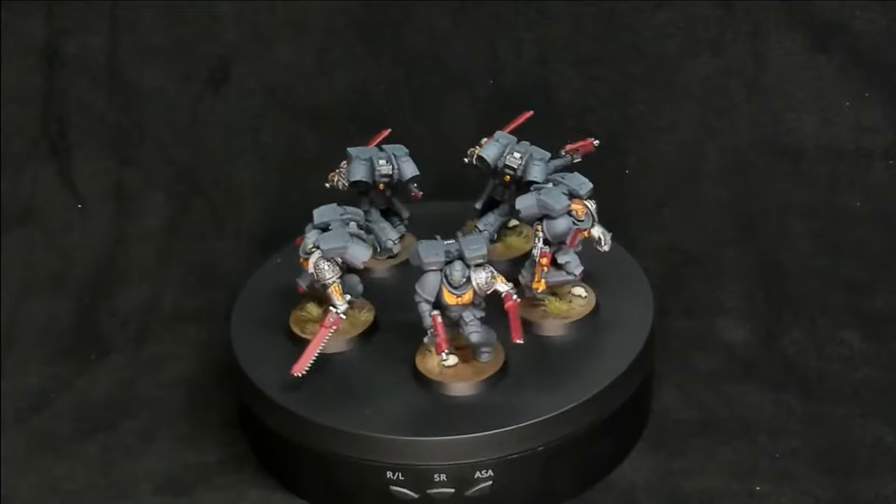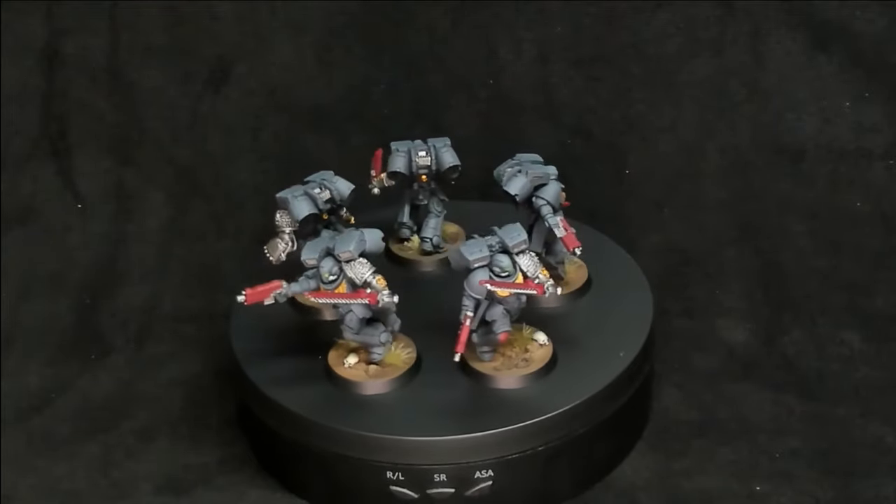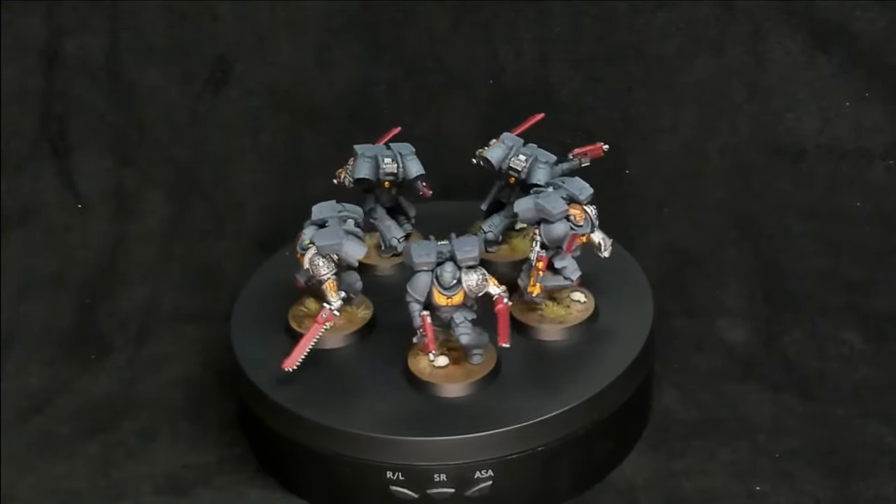If you enjoyed today's video and want to come along for the ride, I'd absolutely love to earn your subscription. Stay tuned next week to see what I add to the Deathwatch army and how my game goes. That's it from the Tabletop Bros — later!